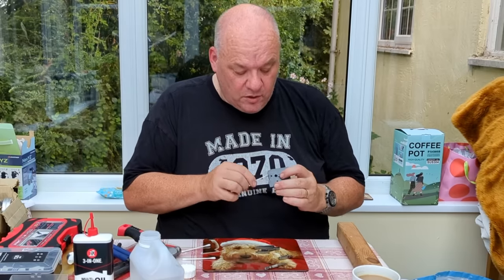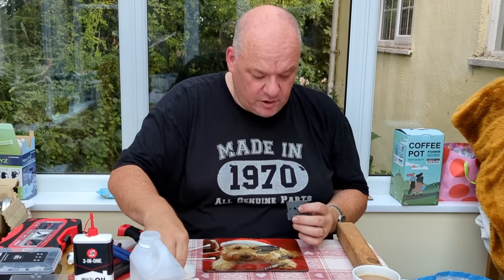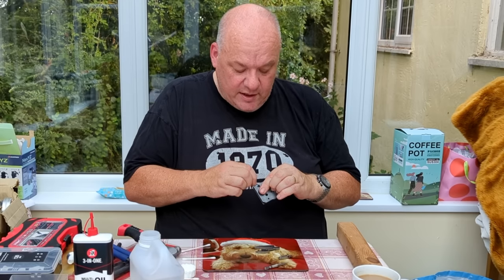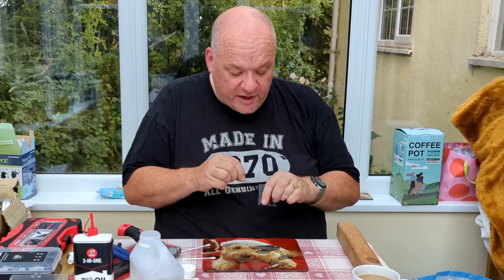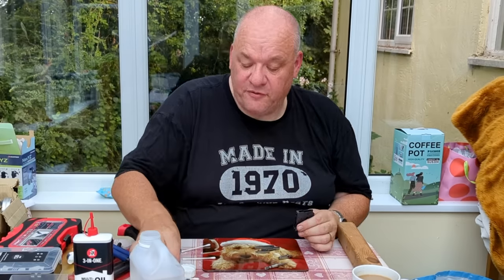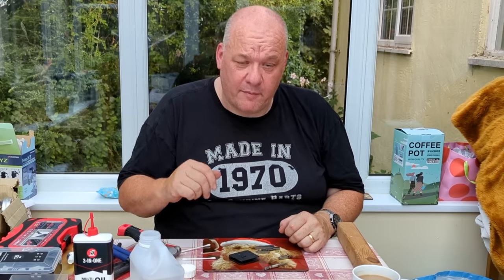So we're cleaning, and as you can see we're getting a lot of crud off the inside of this trigger. If you get that sort of crud onto the trigger sears, you're not going to get a nice crisp break. So that's going to do for now - we don't want to watch me cleaning a trigger for 40 minutes. We're now going to talk about where you need to polish, so I'll bring the camera in a little closer.